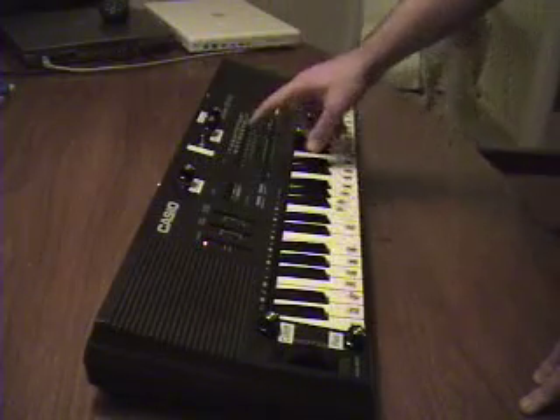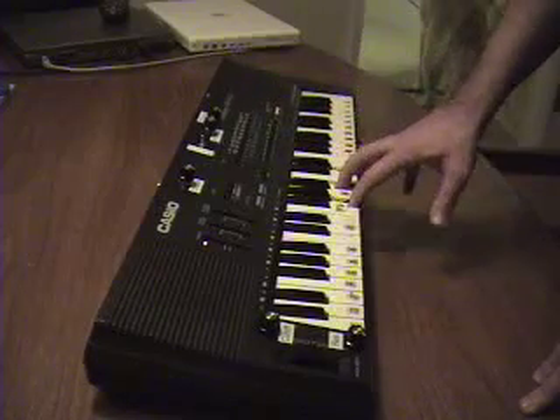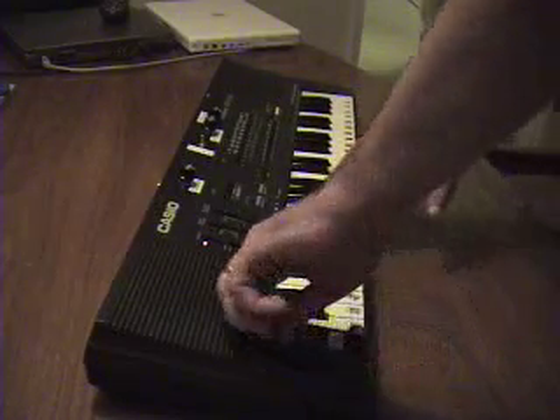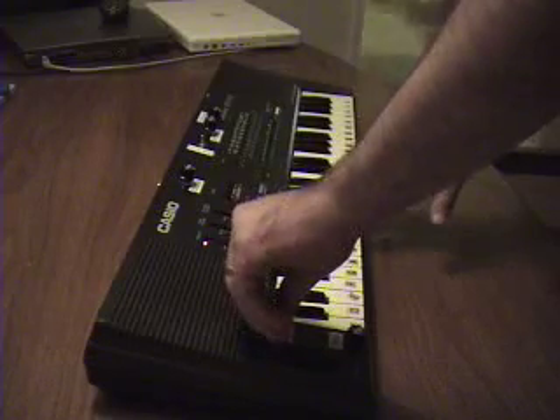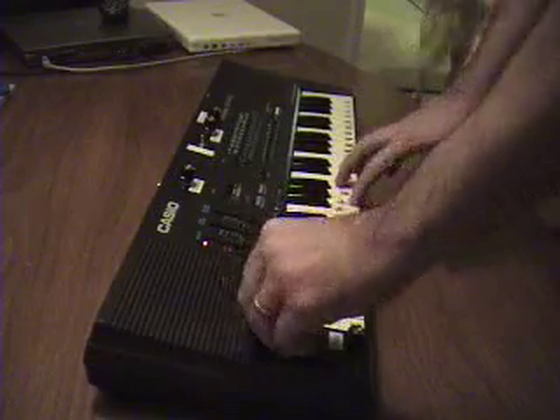So this is a standard organ voice. Let's see how we can modify that with a cutoff. And with a resonance.